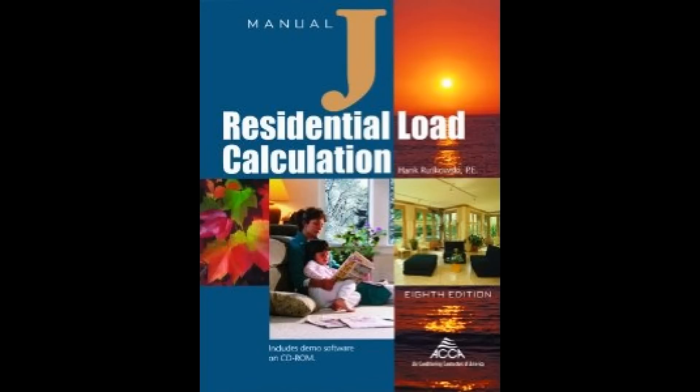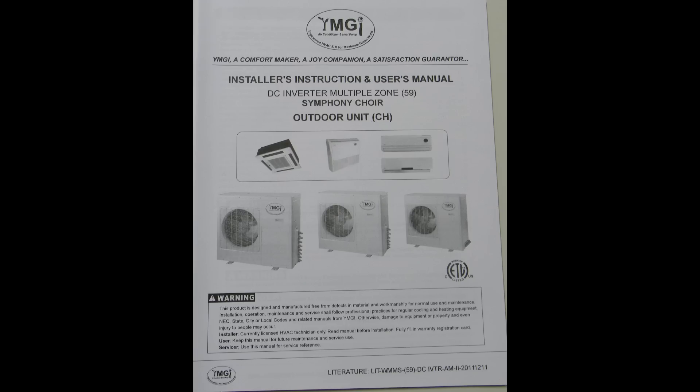Prior to purchase, load requirement calculations for heating and cooling should be conducted by the installing technician or contractor for proper unit sizing. Use the Manual J or other reputable HVAC sizing programs to accomplish this task. The installation of a mini-split system is different from that of the standard North American central cooling and heat pump systems. By following the manufacturer's installation instructions closely and using caution throughout the entire installation process, unit failure and damage can be prevented due to steps that can easily be missed.